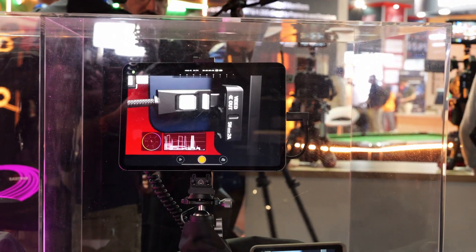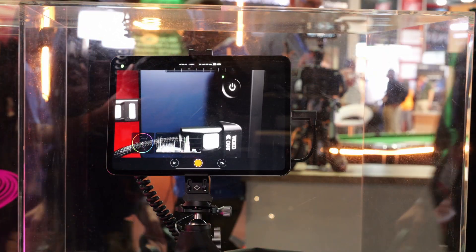The other thing Atomos has at IBC — Ninja Phone was a big hit, but there were complaints it wasn't 4K. So we've made 4K free. At this show we've announced iPad support and 4K support up to 4K 30 DCI. That gives you monitoring, recording, and streaming on amazing Apple screens. You can use the 5G of your phone and Wi-Fi. We've also added Dropbox, Google Drive, and Frame.io support directly from the Ninja Phone, and you can use it on the iPad.